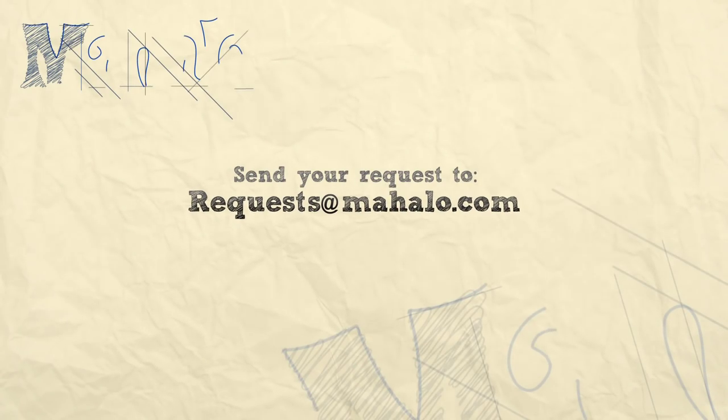A little MMMBop — so rock that out. Turn up your distortion and bring it back to the 90s. Good job guys. Thanks for checking out the videos. If you want to learn how to play more songs, check out these links. Also if you have any requests, send them to requests at mahalo.com.